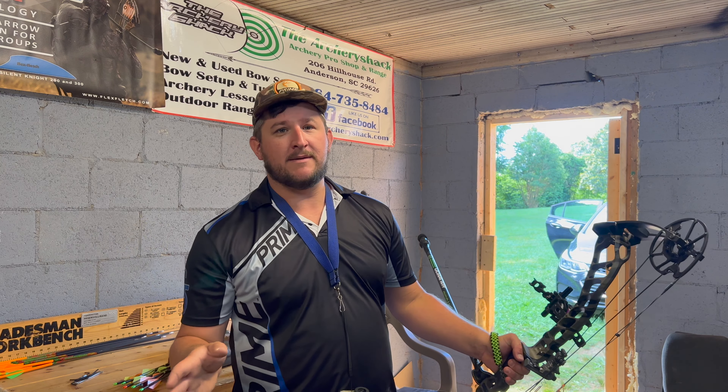Cory is now here and we're both shooting. We're smoking the targets. Alright, Cory, let's give a rundown on what we've both done here — you give a rundown on what yours is now.